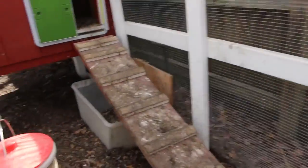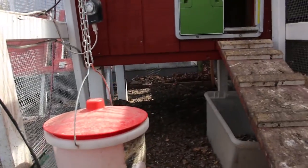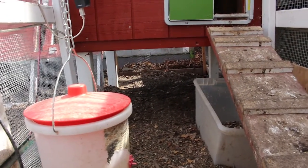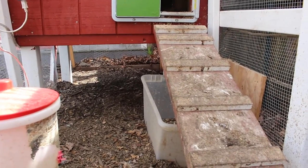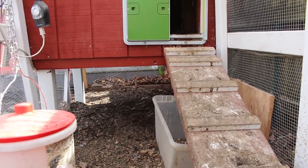We do have some lights in here — just a little rope light running underneath to give them a little bit more light. It sort of worked, just helps reduce confusion. It's springtime so we're going to get rid of those shortly. We also have wood chips in here to help build compost.